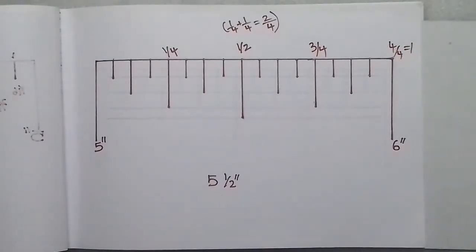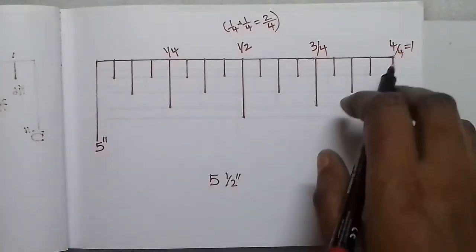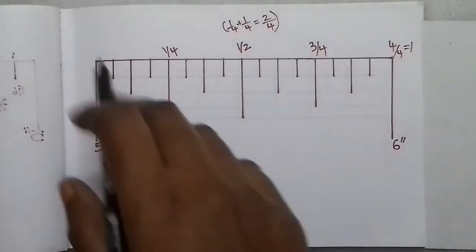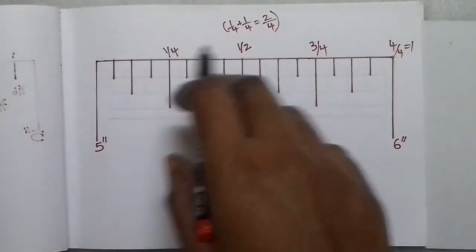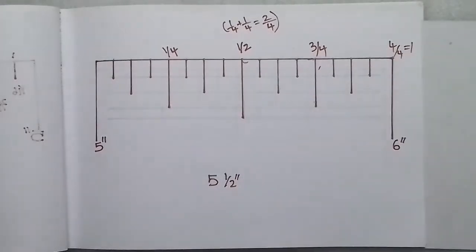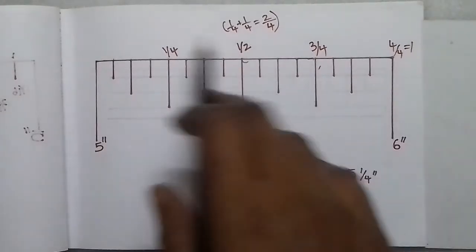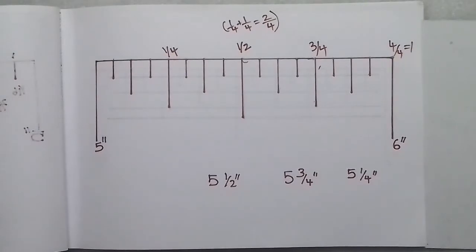So this is 3/4, and we divide 16 by 4 to get 4 lines per quarter. Each 4 lines counts as 1/4, 2/4, 3/4, 4/4. For example: 5 and a half, 5 and 3/4 inches, 5 and 1/4 inches. So we divide 4 by 4: this is 1/4, this is 1/2, this is 3/4, this is 4/4.